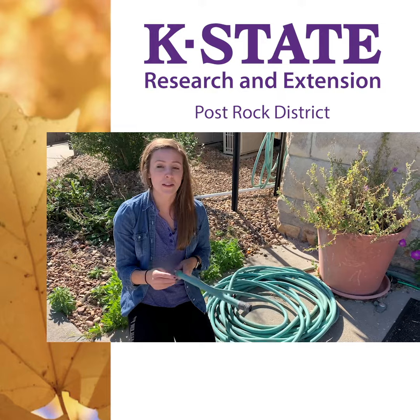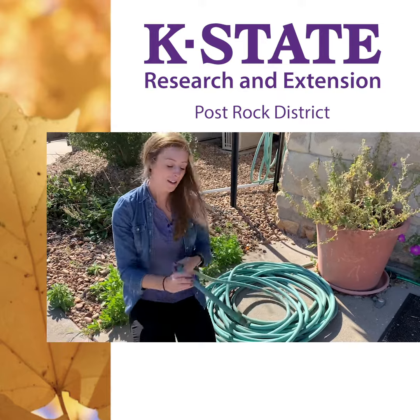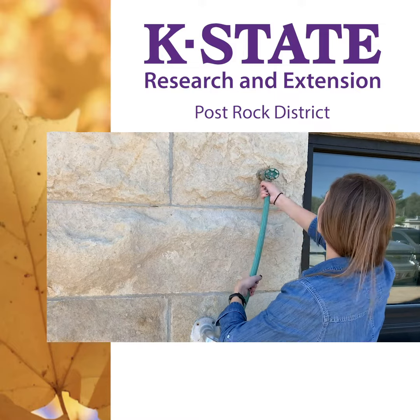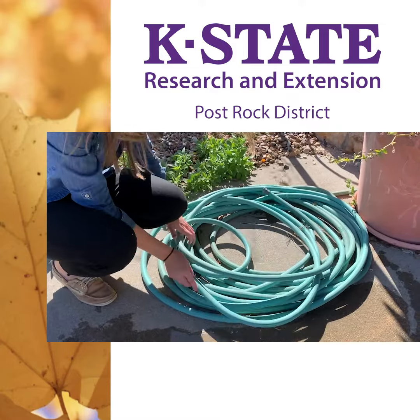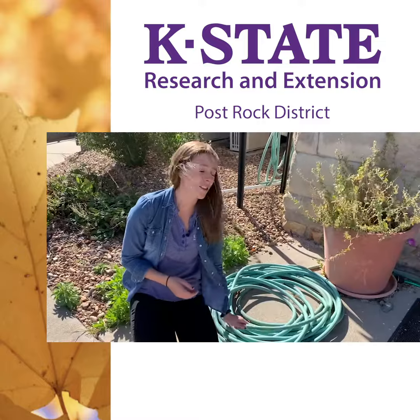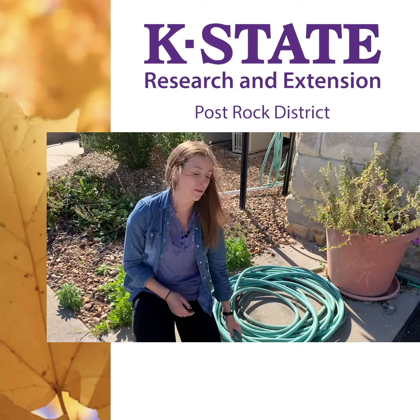Before winter hits, we also want to drain out all of our hoses and irrigation lines so that they don't freeze. You want to coil them up and bring them into a shed or somewhere inside so they're not lying out. When they're being hit by the sun all the time it makes them deteriorate quicker, so putting them inside for the winter is a really good idea.